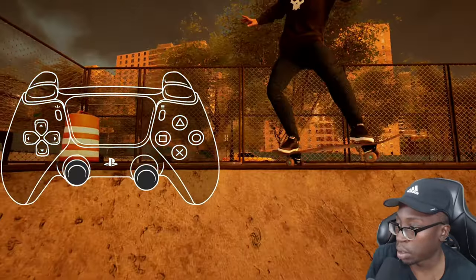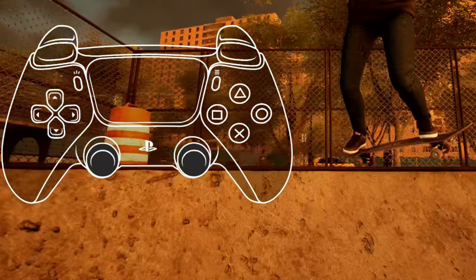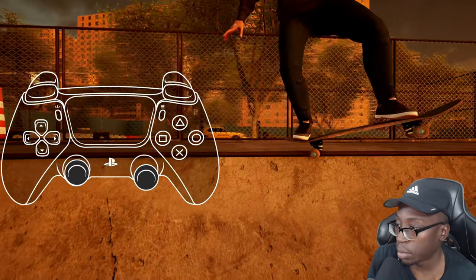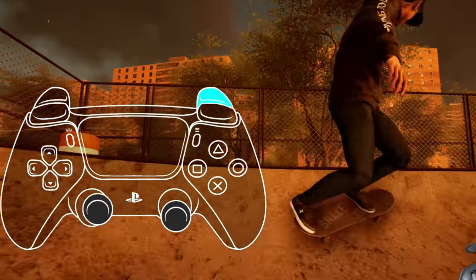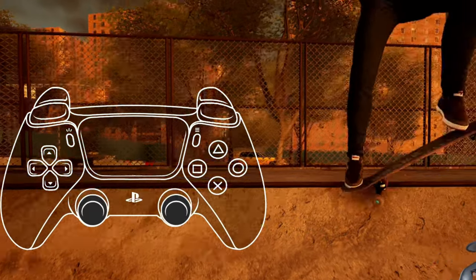Flipping out is a lot like double grinds. Once you're in the trick you want to do, let go of the input for a second, then do the flip out immediately after re-inputting. For example, for a back 50 3-shove out: once you get into the 50, immediately release your back foot, re-input, then flip out. You can also get a kickflip out with the same concept — release your back foot, re-input it, then do the flip out.